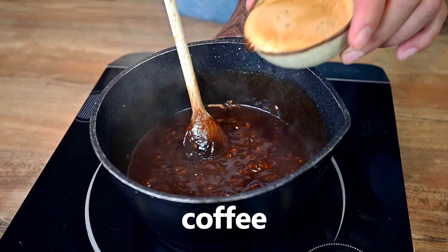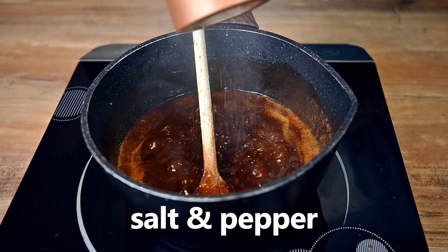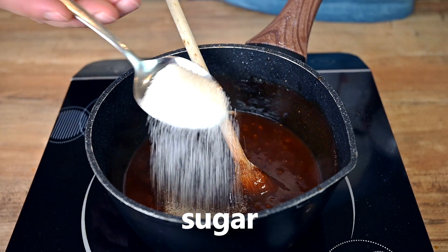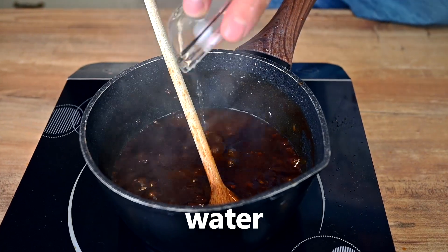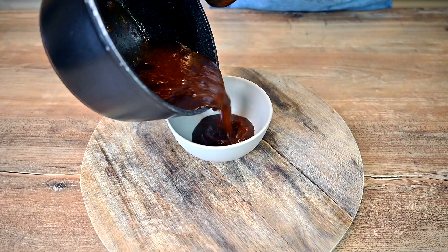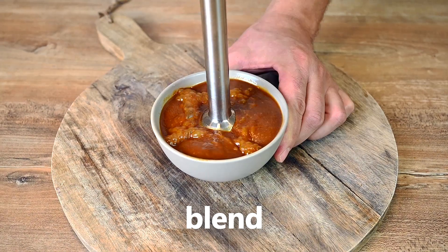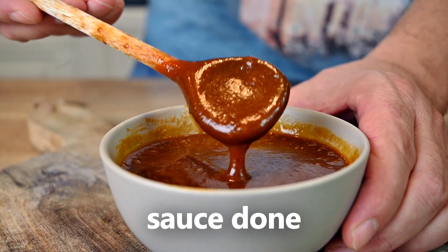Coffee makes this sauce special — I've added about half a cup of strong espresso. Season the sauce with salt and pepper and give it a taste. Mine was too sour, so I added a tablespoon of sugar, and since it was too thick for my liking, I also added a bit of water. Cook the sauce for a few minutes while stirring so it doesn't burn, and we're pretty much done. Since I like sauces with smooth texture, I've used a hand blender to blend the shallot and garlic pieces. And that's it, the sauce is done.